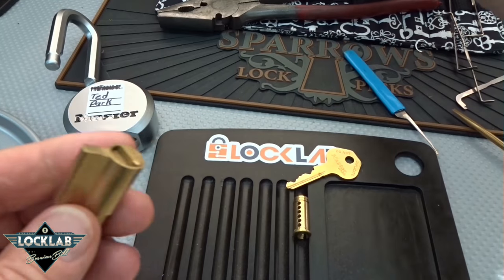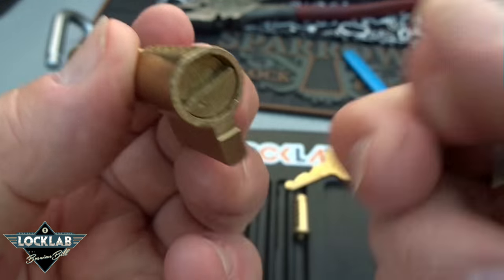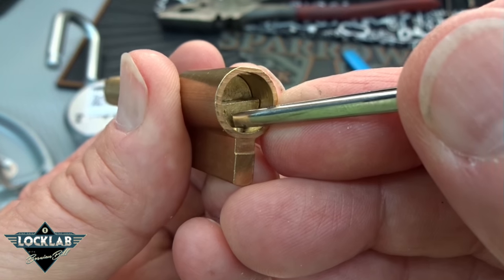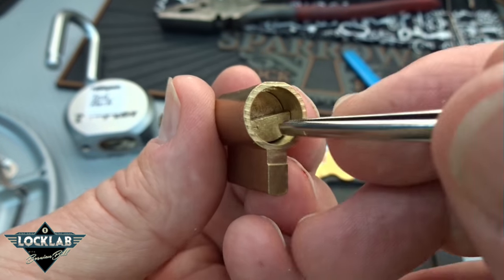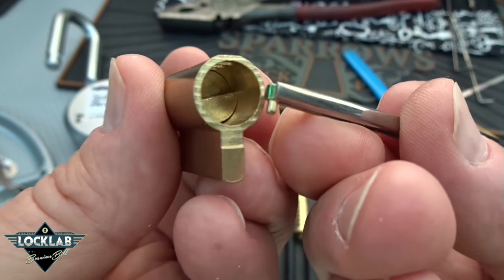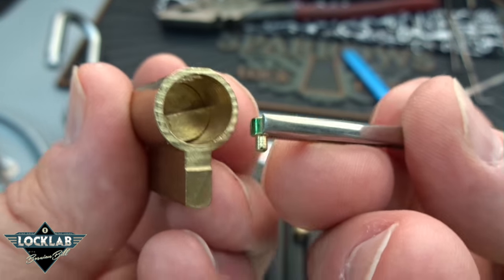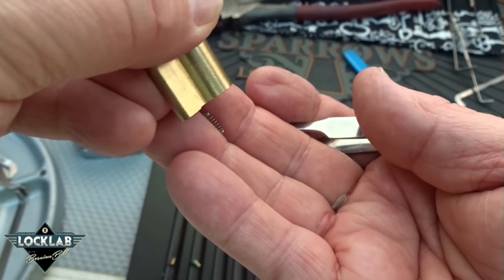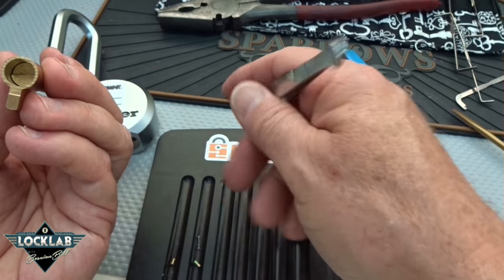Let's see what we've got here — turn this over, try not to let anything pop out. We've got a standard spool, commercial. This one was inverted with the small diameter pointing down — there's probably a master wafer in there. I'm going to turn him upside down and see if we can get him out. No, there's no wafer in there; he was upside down with no wafer. I don't know why that would be.